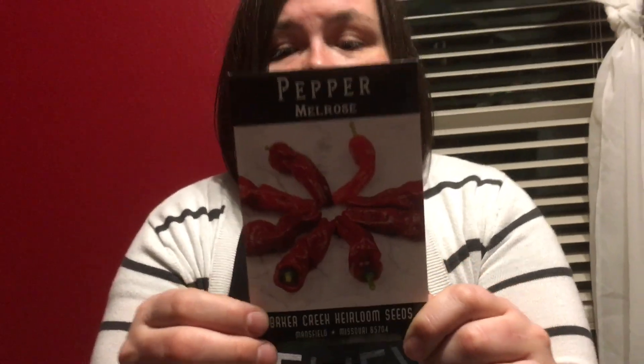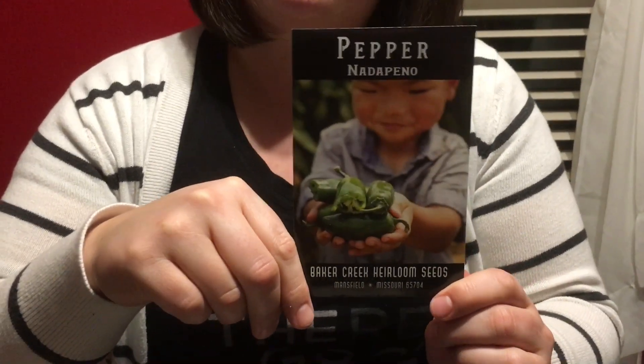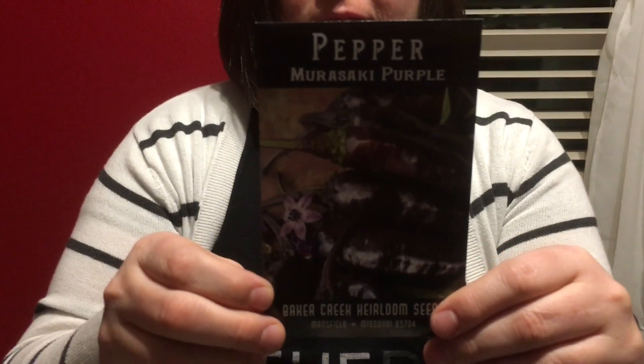None of these peppers are terribly hot — in fact not hardly hot at all. First is Melrose pepper, not hot but pretty and red. This one is Mira pepper, also not hot but I really like the shape and color. Next is cubanelle pepper, which reminded me of banana pepper but a little bigger. Then poblano, because they make good chile relleno and stuff like that. Then yellow monster peppers, supposed to be eight inches long and four inches wide — super excited to grow these. Then my favorite, nada pino peppers, supposed to taste like a jalapeno without the heat. And last, Murasaki purple pepper from Japan — not hot but gorgeous purple color. That is all the peppers.